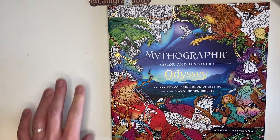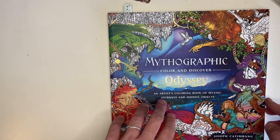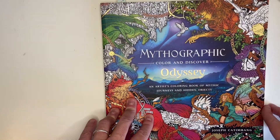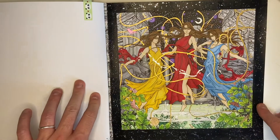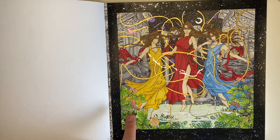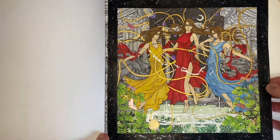Next up we have Mythographic Odyssey. If you've been watching my coloring chats you'll know this is the page I've been working on — it took me four videos plus time off camera to finish. I worked through this book page by page, starting with number one which was The Fates. I based almost everything in Arteza brush ever-blend, and then went over the top with Caran d'Ache Luminance Polycolor.